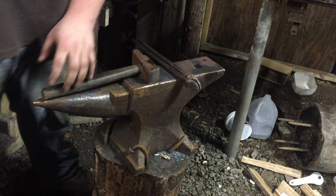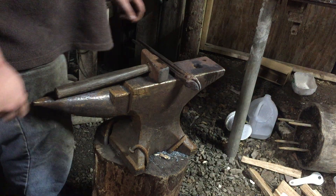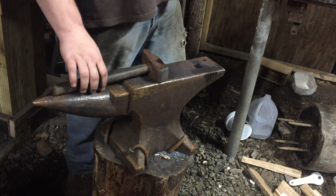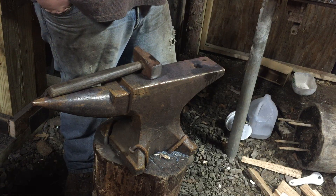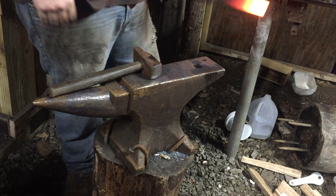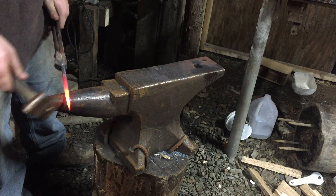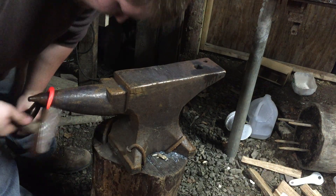Now we're going to bend it in the next heat. Hopefully you can see that it's rounding out pretty easily. I'll also do a video on punching pretty soon, because a lot of people like to punch their J-hooks. Whenever I have one or two to do, that's what I do — but not when I have two dozen or more. I just prefer to drill them, because punching can be sort of time consuming, especially with the very small holes in these J-hooks that I make.